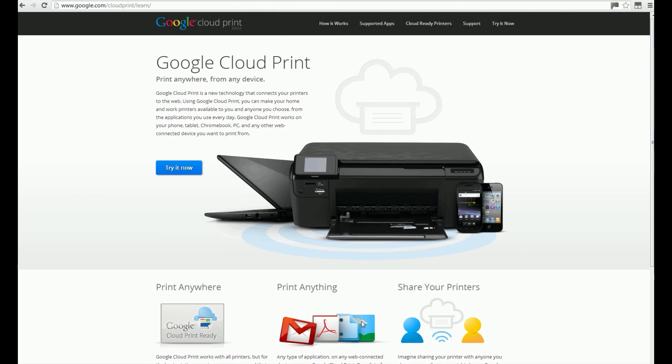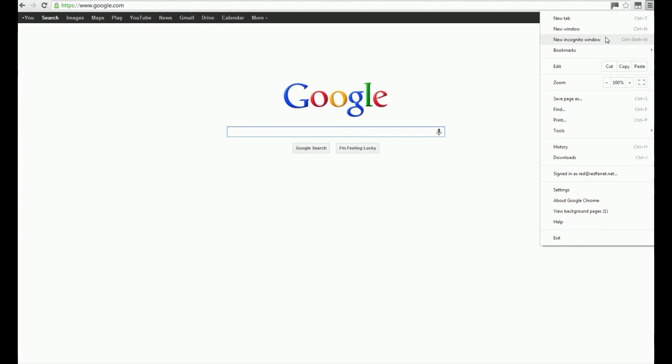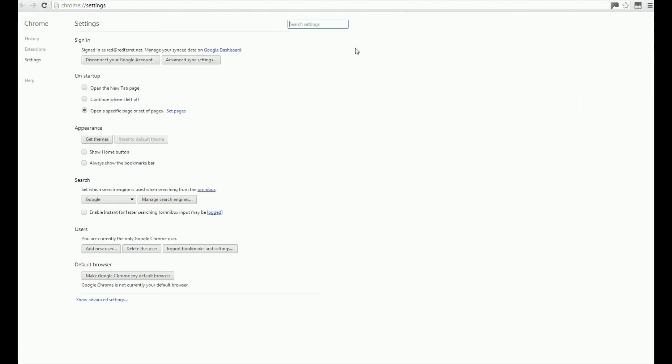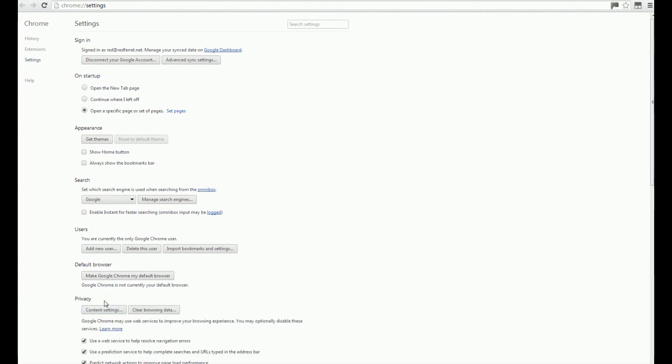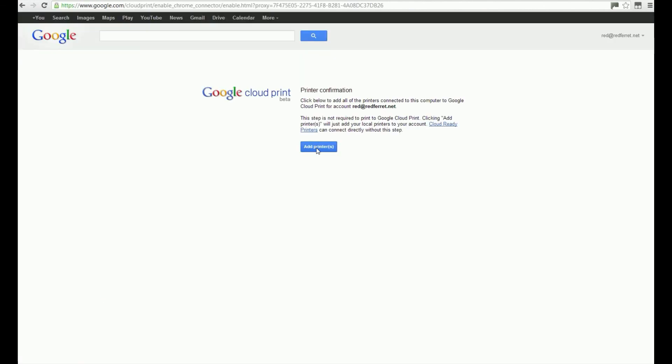If you want to print with your smartphone using Google Cloud Print, the first thing you'll need to do is sign in with your Google account in Google Chrome. Once you've done that, go to Settings and you'll see at the bottom 'Show Advanced Settings'. Scroll down to the Google Cloud Print section and click on 'Add Printers'.